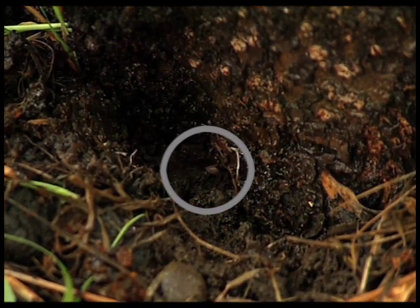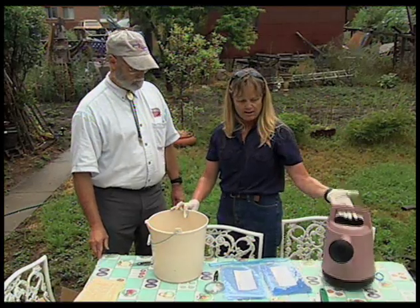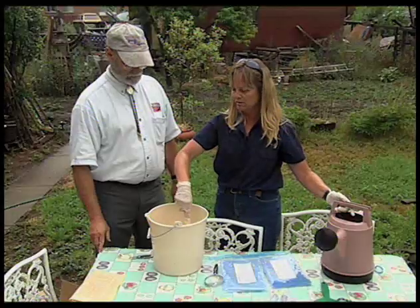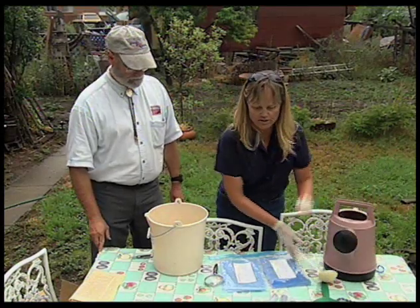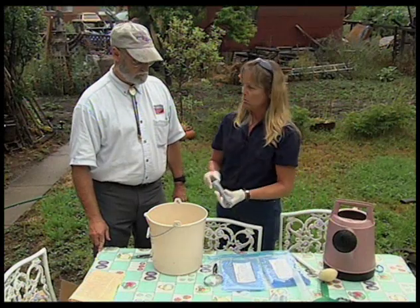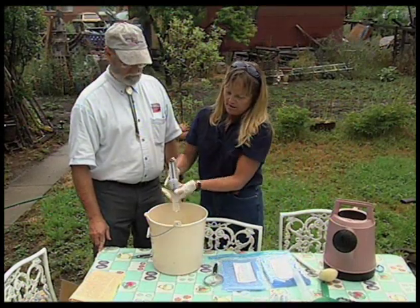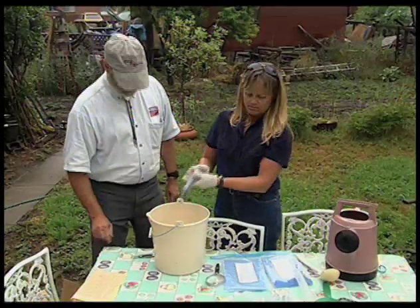There are several methods of application. You can apply with a hand watering can — just stir up the nematodes to make sure they're well dispersed and pour them around the base of the tree. Or you can use syringes: if you can find holes in the bark where borers have tunneled, draw the nematodes up and stick the tip into the hole in the tree and inject the nematodes.